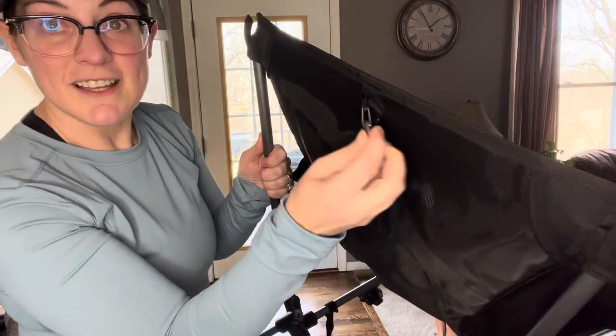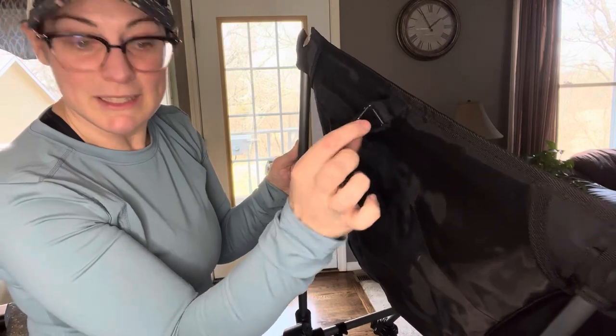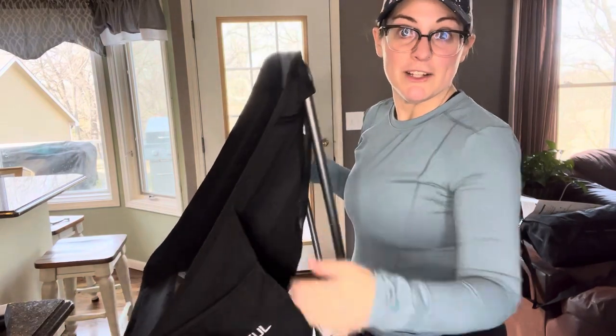One more little detail here — it's got a little hook on the back for your bag, for whatever you would need to hang there. And a couple of little pockets, one on each side. So a place to stash your cell phone or maybe even carry a drink.